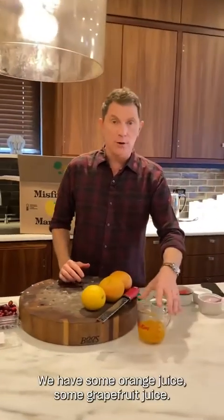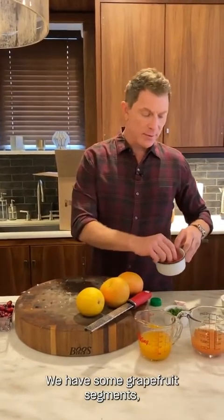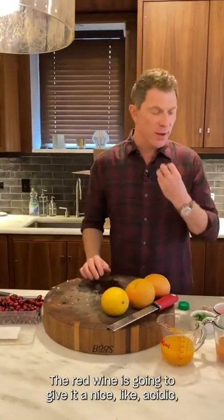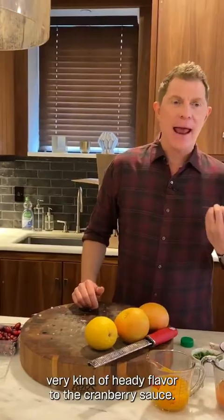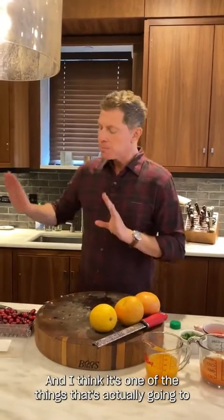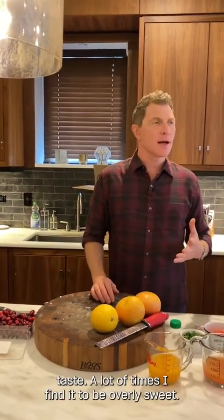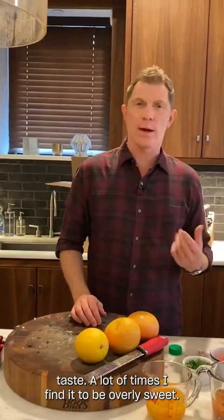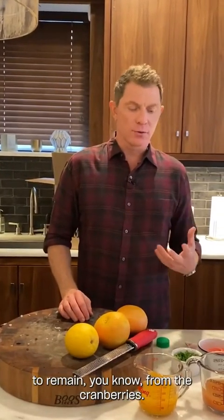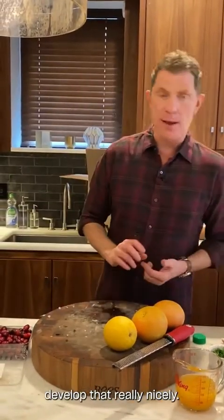Let's talk about the other ingredients. We have some orange juice, some grapefruit juice, some grapefruit segments which we'll add later, the cranberries, and the red wine. The red wine is going to give it a nice, acidic, heady flavor. I think it's one of the things that will separate this from other cranberry sauces — a lot of times I find them overly sweet. I want some of that tartness to remain, and the red wine will help develop that really nicely.